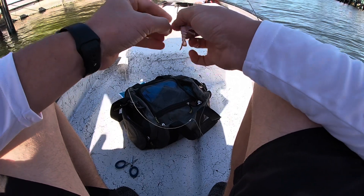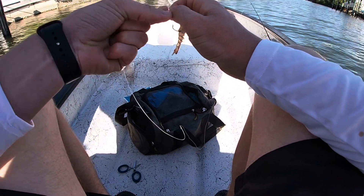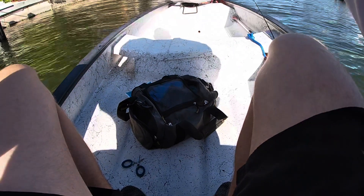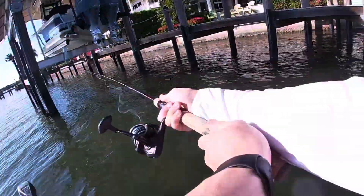Today I've been using the voodoo shrimp and it's been incredible. The voodoo shrimp has been amazing.